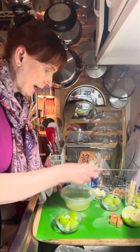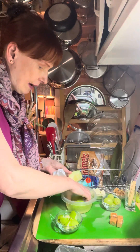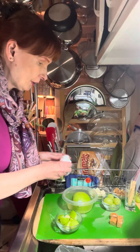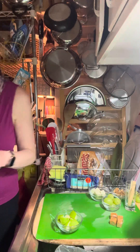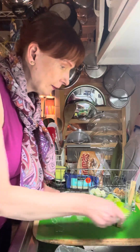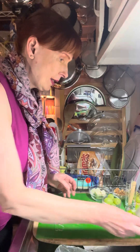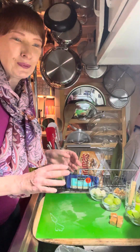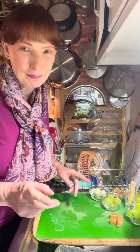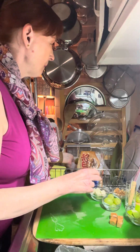I'm gonna dip this half too, and then tomorrow I'm gonna use these to make a fruit salad for myself for breakfast. So now we're gonna move on to the main event for the snack plate. What these are called is caramel apple grapes. This is so cute and so nice for fall, and these taste amazing.